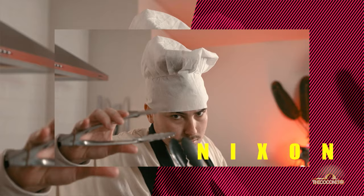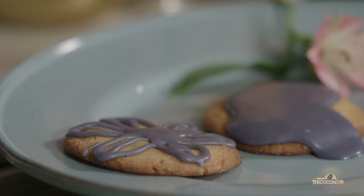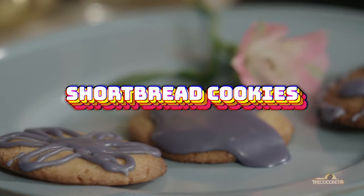Welcome back to Fresh. I'm Nixon. And I'm Judith. Today we're going to be making a sweet dish — not only a sweet dish, shortbread cookies.